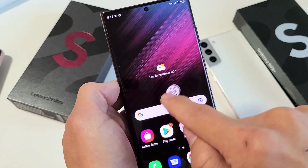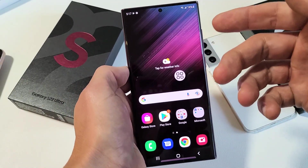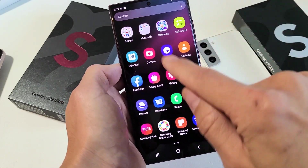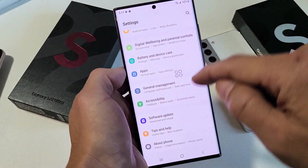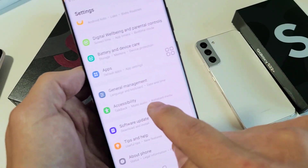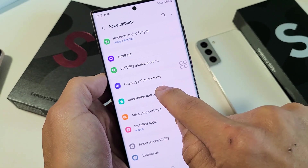First thing is you need to go ahead and enable this assistant touch. How you do that is first go to your settings. Just scroll up from the middle of the home screen and look for your settings. Then from here scroll all the way down to Accessibility. Go down until you see Accessibility, tap on that, and then tap on Interaction and Dexterity.